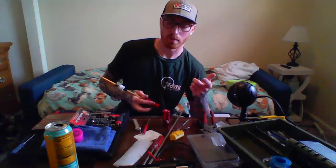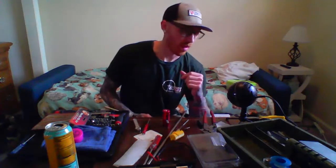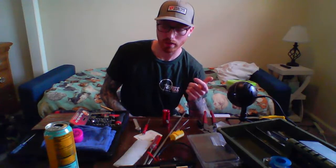PDI makes stainless steel barrels. I was saying I don't really like aluminum because I think they gunk up a little easier. There's something about aluminum — also I think an aluminum barrel would bend really easily.